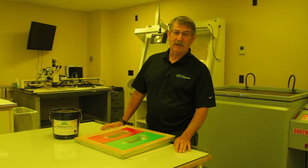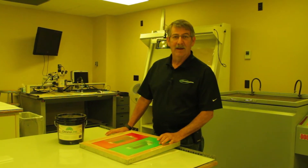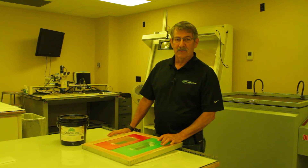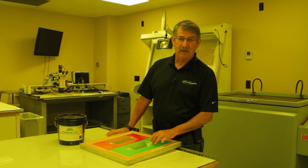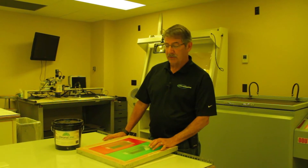Hi, this is Mick Orr from Chromaline. What I'd like to show you today is our new product called Chromalime. Chromalime is designed to help reduce positives from sticking to the screen and also from sticking to the exposure unit.